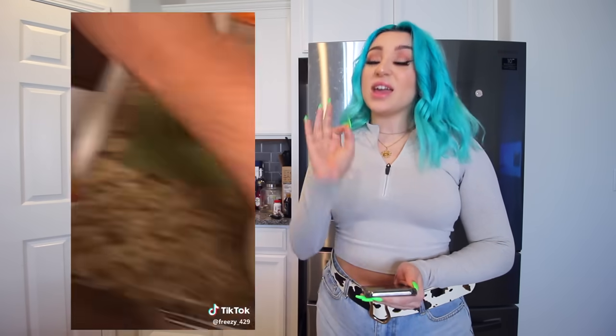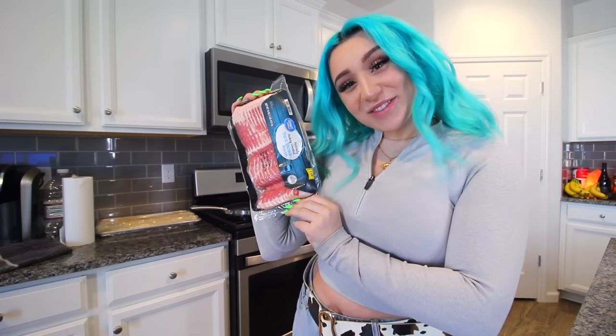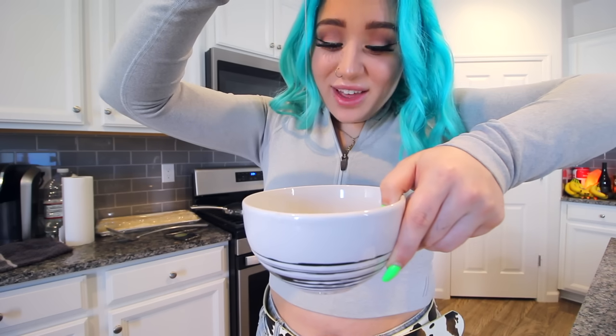This video has 15 million views. It's how to make the easiest, simplest breakfast quesadilla that's going to taste amazing. First, I'm going to cook some bacon. When the bacon's cooking, crack two eggs. Oh God, oh no. I was not thinking.